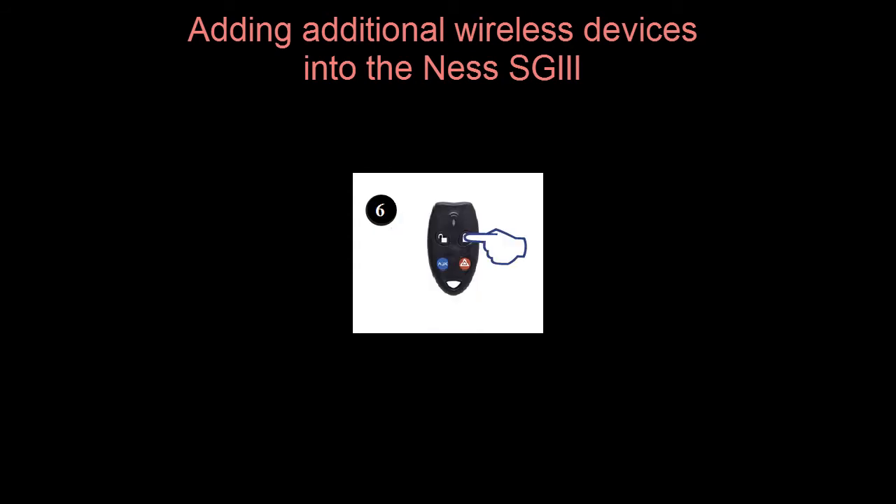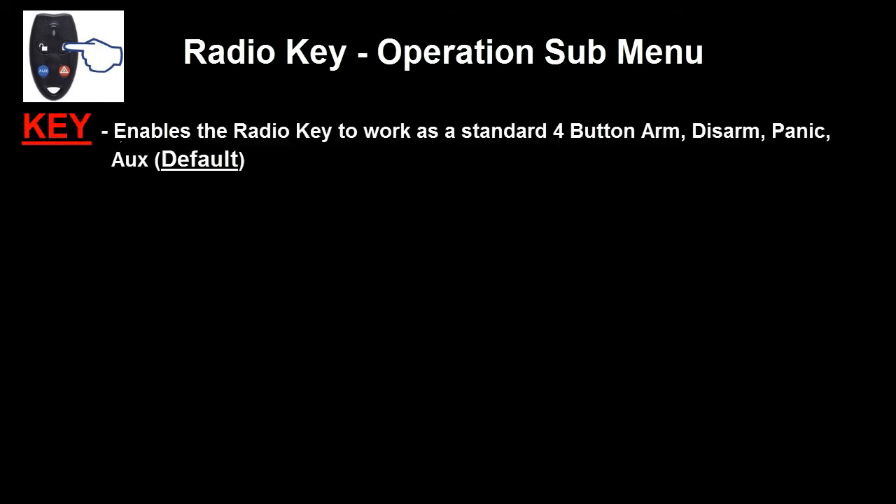Once a new device has been added, you can press the ON button on any valid radio key to view submenu options for the new device. Alternatively, you can press the OFF button to go back to learn mode to learn in new devices. Depending on what devices have been learnt in, the submenu will vary. We will first look at the submenu for radio keys. When the ON button is pushed to go into the submenu, the first option we will get is Key. This is the default for the four-button radio keys, so when selected, the radio key will work as normal with the ARM, disarm, panic, and auxiliary buttons working.